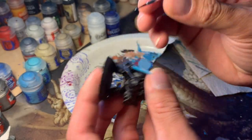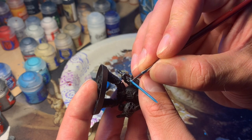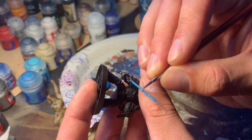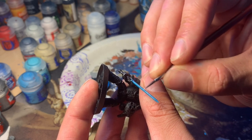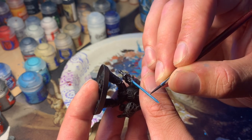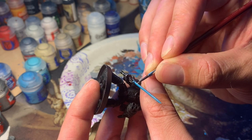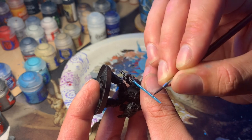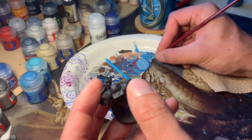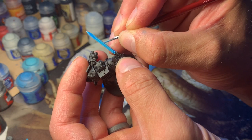Next I make a 50-50 mix of Ulthuan Grey and Lothern Blue, which I love — it's probably one of my favorite Citadel colors. I use it for eyes, for weapons, and things like that. We're gonna take that 50-50 mix and very thinly just run it along the sides of the blade, all the way up and down, to give it an almost sharp look like a cutting edge. Then we're gonna take the same color and go straight down the middle very carefully.